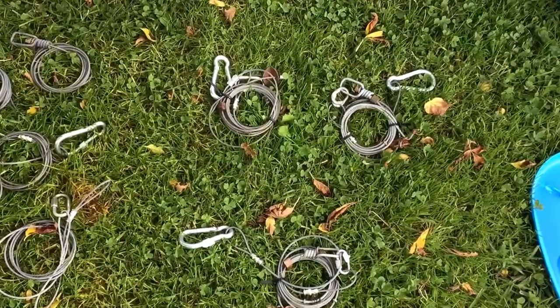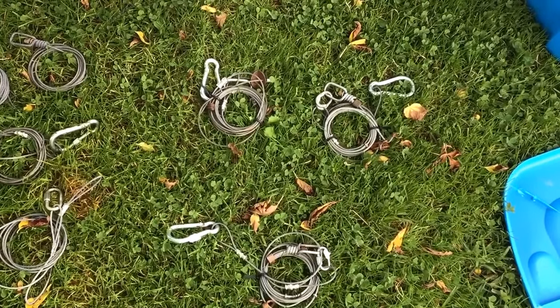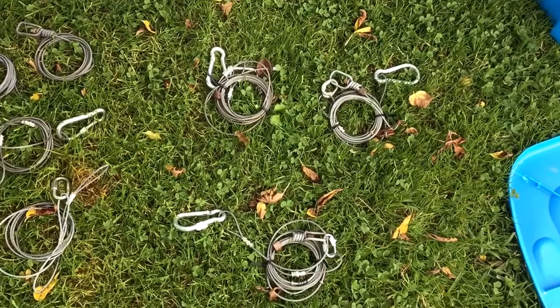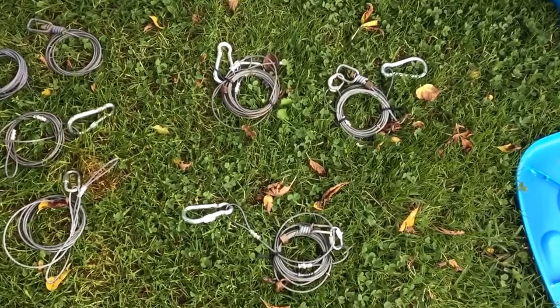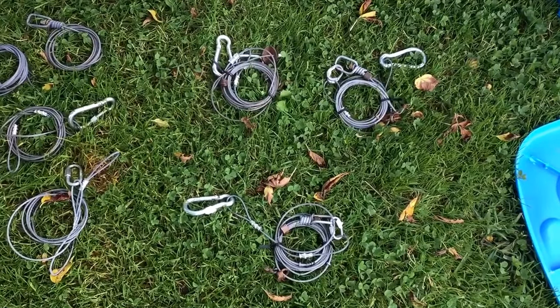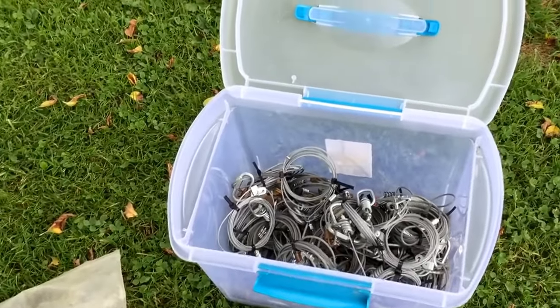There's some of my snares. They're mostly three thirty-seconds, seven by seven. I've got hooks on them where I hook them up around a tree. When I carry them to sets, I have them zip-tied together to hold them from coming all apart.